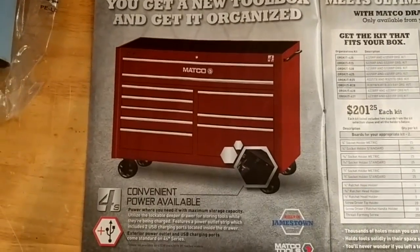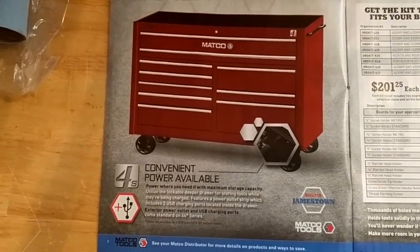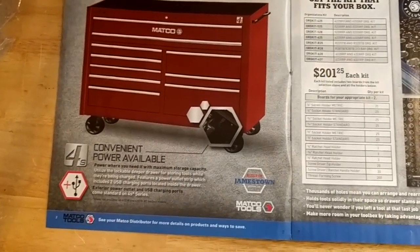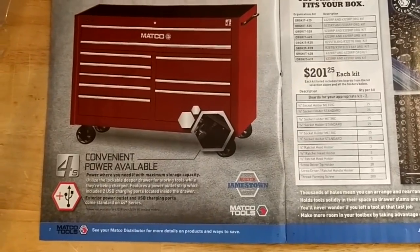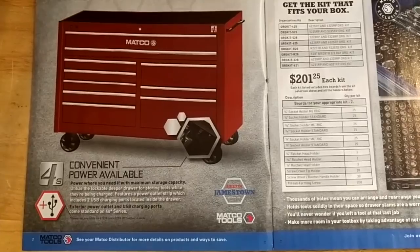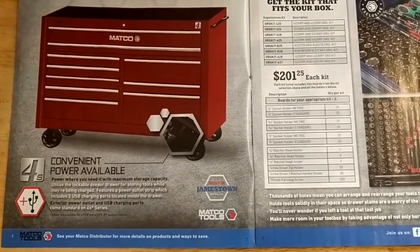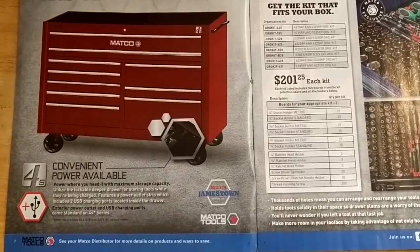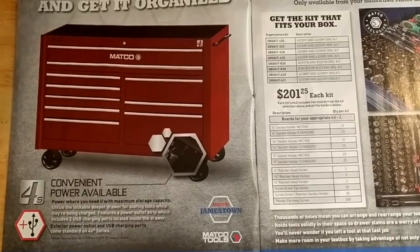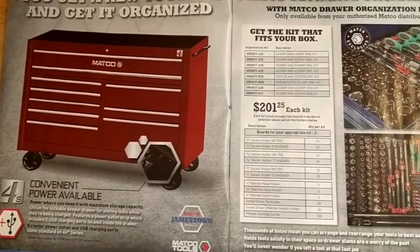They've got their 4S toolbox — it's got a power drawer, no price listed. I've heard both good and bad about Matco boxes. Some guys don't like how the drawers don't really have a locking feature like on a Snap-on. The toolbox itself locks, but you have to lock the drawers to roll it anywhere, otherwise the drawers start sliding out — it's just a friction detent on the slides.